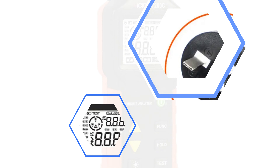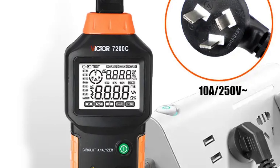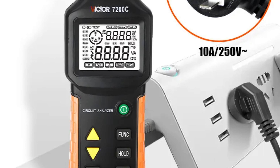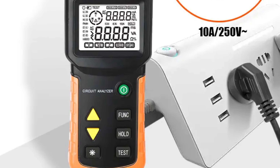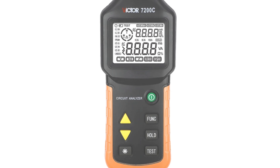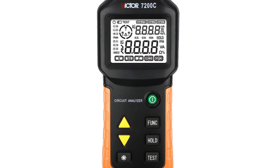The device offers customizable functionality, allowing users to adapt to specific testing requirements such as voltage measurements and continuity checks. The Ruoshui 7200C is built to withstand demanding environments, ensuring accurate and consistent results. It is CE-certified, ensuring compliance with stringent standards for electrical safety and performance.